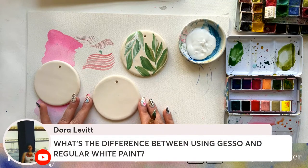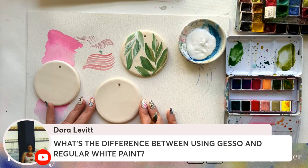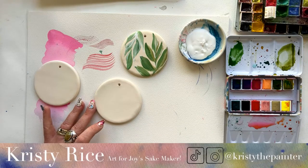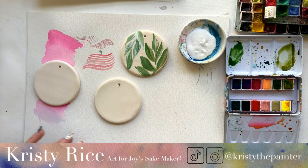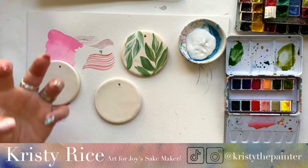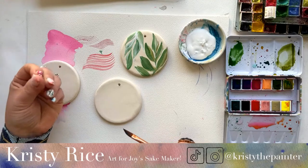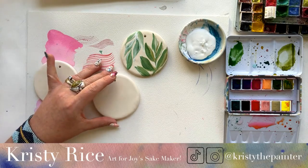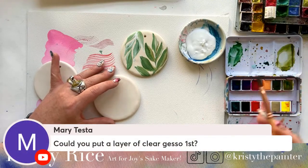Gesso is thinner, and it gives the paper more tooth or the canvas more tooth — more texture. You really can't feel the texture. There is more abrasive material in the gesso, which is why it's used as a primer to help your paint attach. But I don't find that I notice it when I'm painting or when it's dry. I use gesso because I love its texture — it's like a ready-made beautiful texture, and the viscosity of it as I'm painting is perfectly watered down.